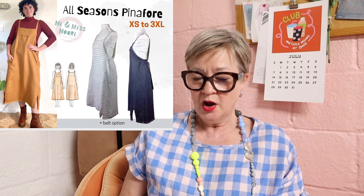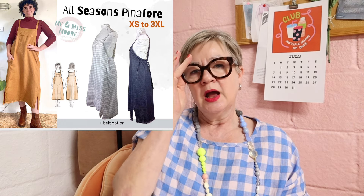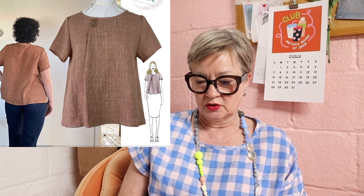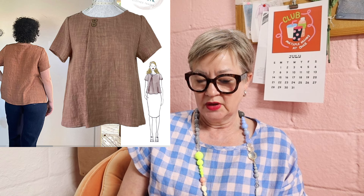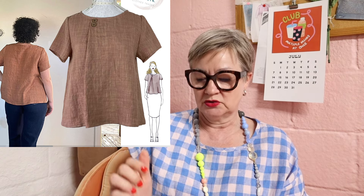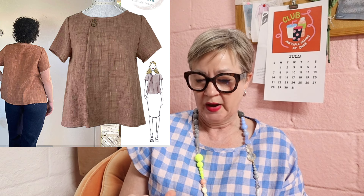When I purchased this dress I also purchased the All Seasons Pinafore from her. I have the pattern put together and cut out and ready to go. I haven't cut the fabric yet, but I'm hoping to get to that in the next week or so, and when I do I'll let you guys know how that turns out. She does have a few other patterns on her website that look really good, and I'm pretty happy with the way this one came out, so I have no issues buying another pattern from her.